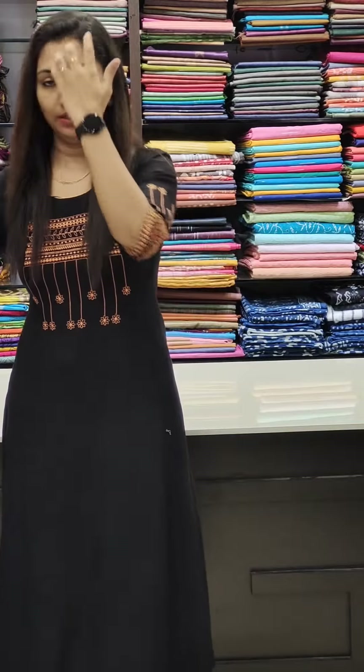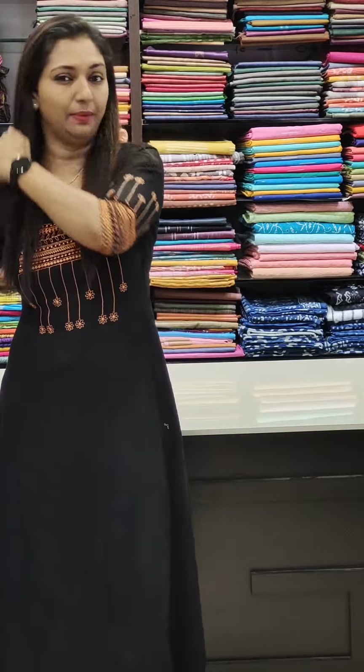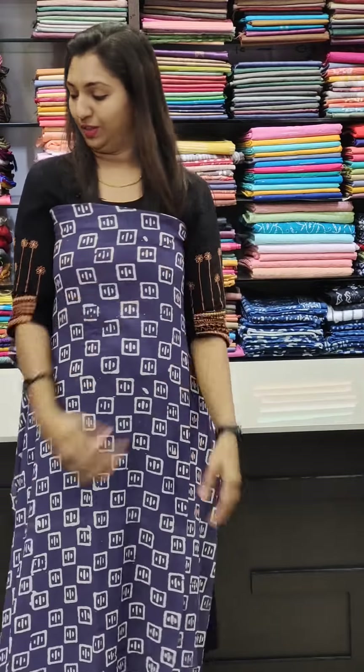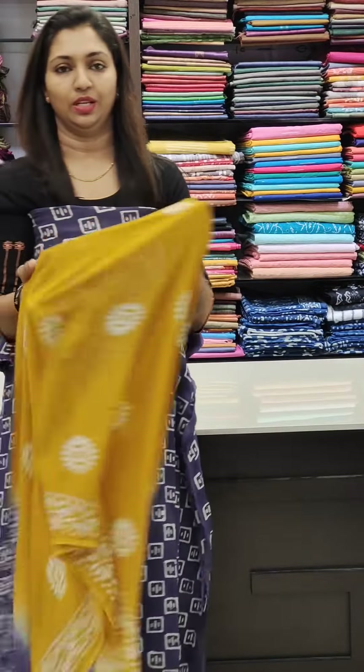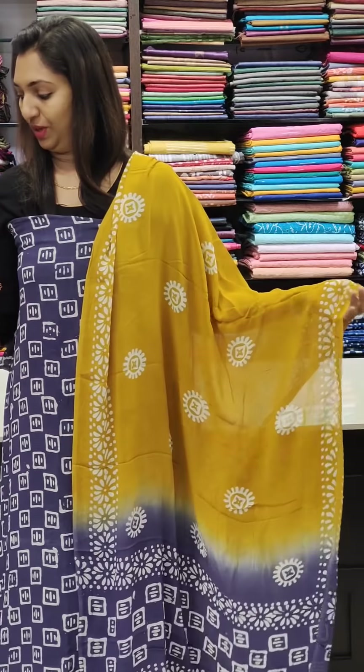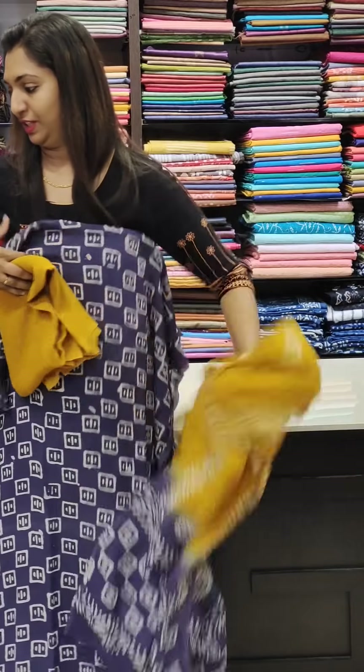Here is the crepe collection at 1550. I will show you a lavender shade first. This is the crepe — yellow and lavender combination, the same fabric. Bottom, 1550.